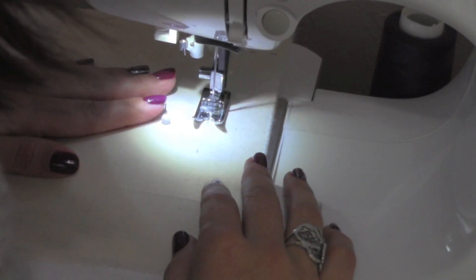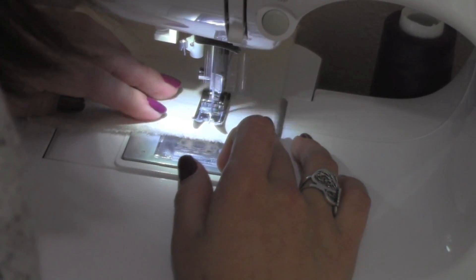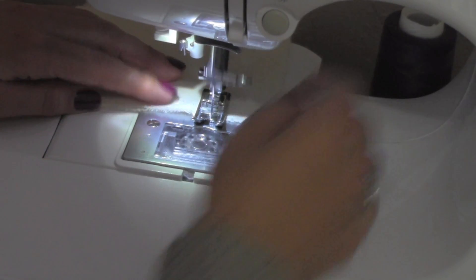When you sew a base stitch, you usually don't knot. But here we're going to knot using the same stitch length. This is because we don't want the stitches to open up while we're sewing the zipper.